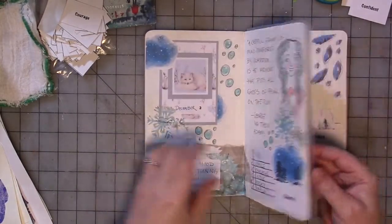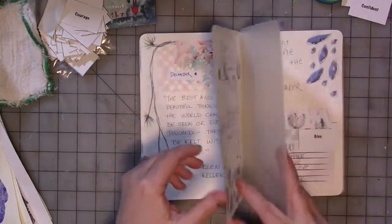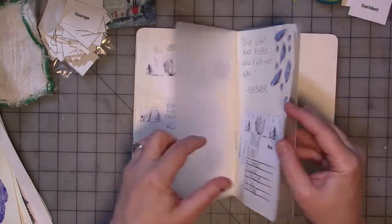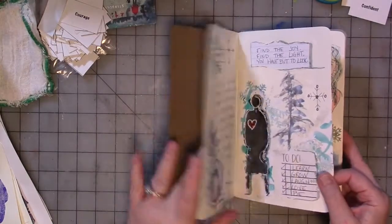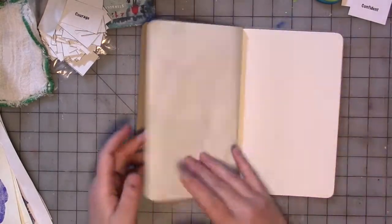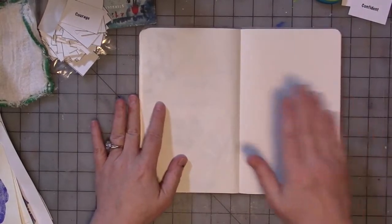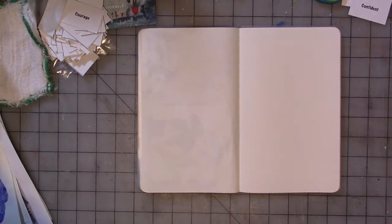I'm using matte finish paints and glues in here, so there should be little to no issue with pages sticking together. If there are, it's because I didn't let things dry enough before I closed the book, which is a big possibility. So we've got this open to this page. The first thing we're going to do, of course, is put the date on it — December 6th.